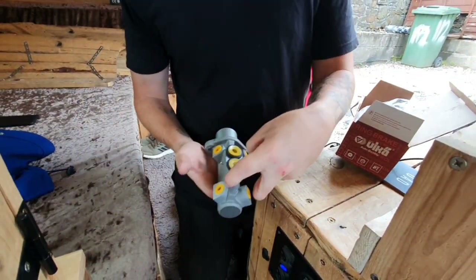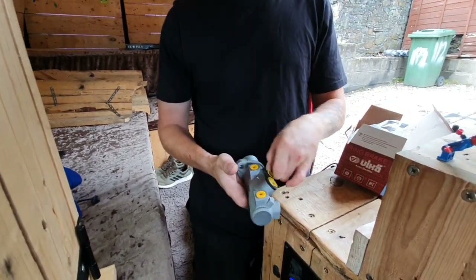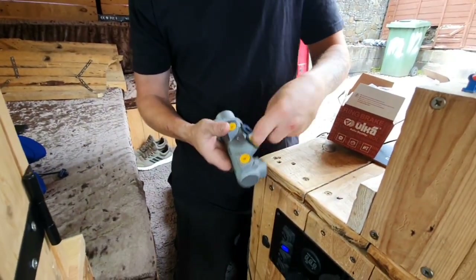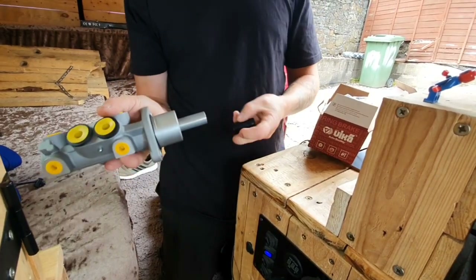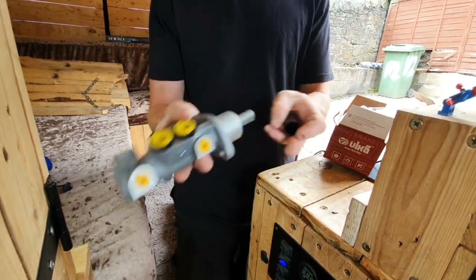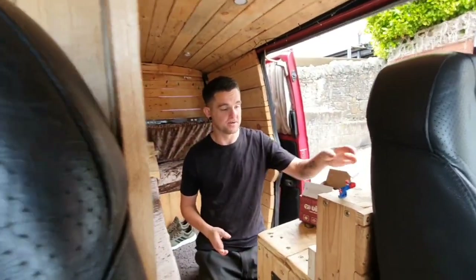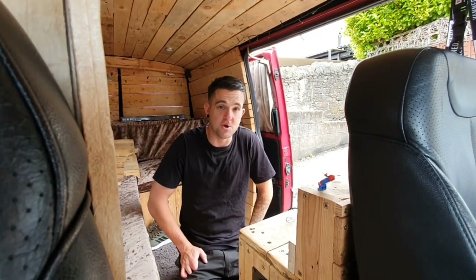It turns out you can actually get two different types of servos — one with a four port and the other with two port. I'm guessing it's to do with older versus newer versions. Mine is actually a four port, so the one I had didn't work. I tried to rebuild it and it didn't work, so I ordered a nice new one. It arrived and I need to fit it now because I have absolutely no brakes and it's terrifying. This is the new part — it's got four ports.